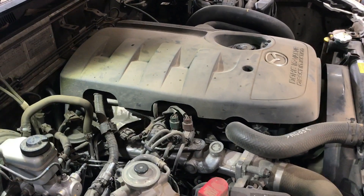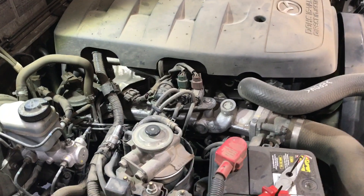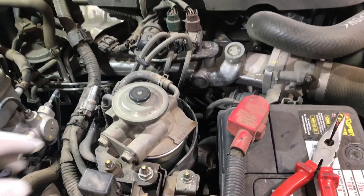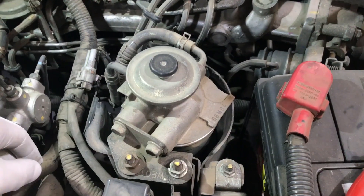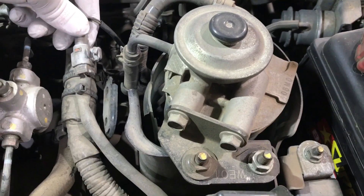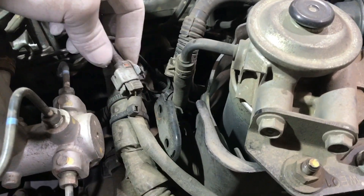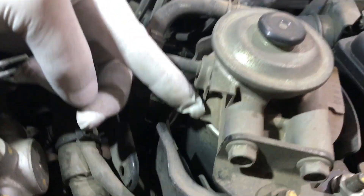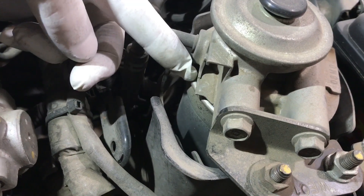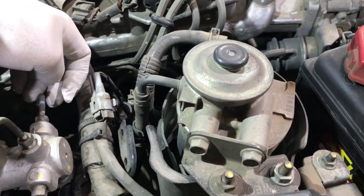This is the Mazda BT50 2010 model, 2.5 litre turbodiesel. Here's the fuel filter on this one — the fuel level sensor is on the side here because whoever replaced it previously has broken the housing, but normally it's fitted here. I'll show you how to take it out and replace it.